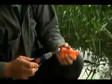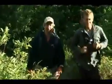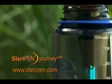To store the Journey, wipe dry. The SteriPen Journey LCD provides safe drinking water anywhere, anytime. And as one blogger said, when's the last time your purifier smiled back at you?